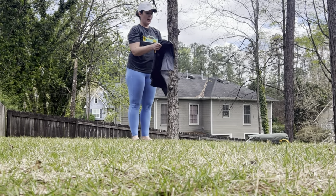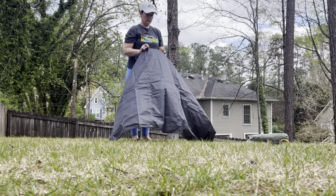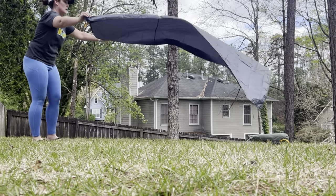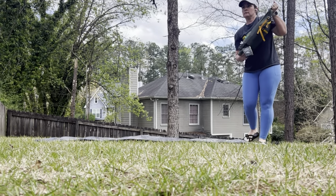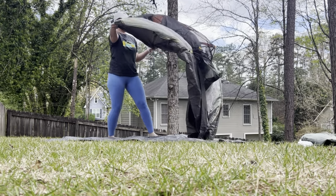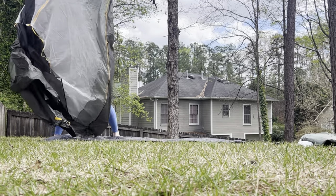Already I can immediately tell the difference in the fabric on just the rainfly compared to a silnylon footprint — definitely can tell a difference. You can tell by the feel of it that it's different. So I already see some color coding: this end is green and the other is like a golden yellow. Obviously you want to match that up with anything else that corresponds.